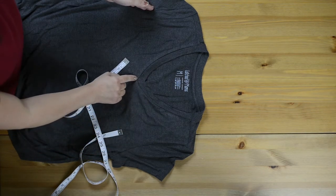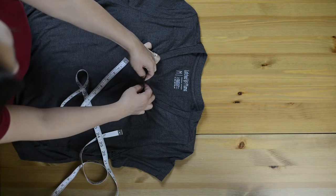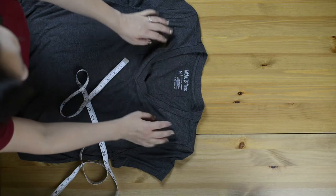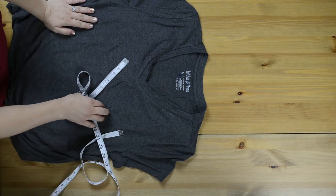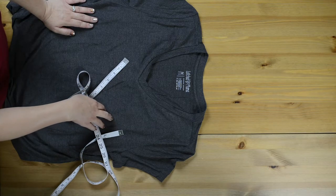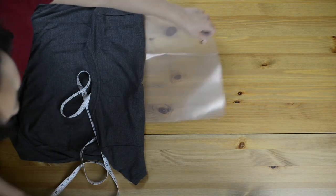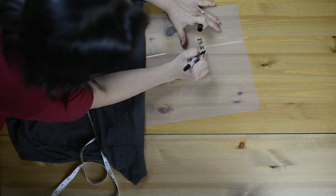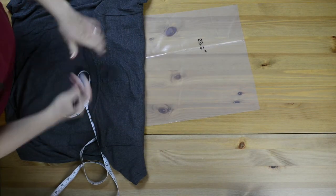I'm going to add the seam allowance for where the ends meet. It looks like it's only a quarter inch on either side, so half inch total. So that 23 inches is going to become 23 and a half inches in length. So here's my scratch piece — 23.5 inches in length. Just writing it down so I don't forget.